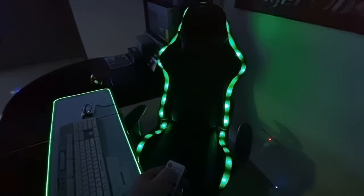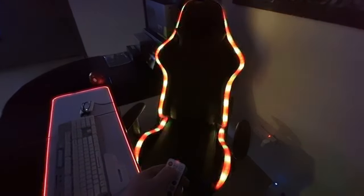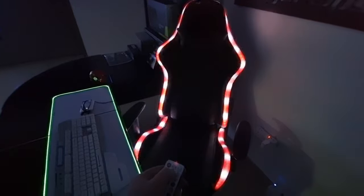I've plugged the RGB gaming chair into a power bank. There's also a sleeve in the bottom so you could hide all the wires and leave the power bank there, or you can plug it directly into your PC.